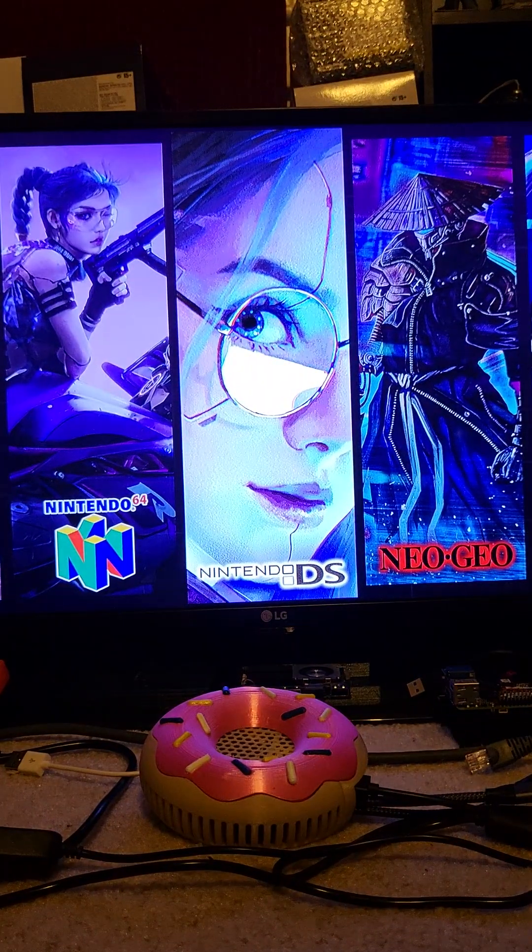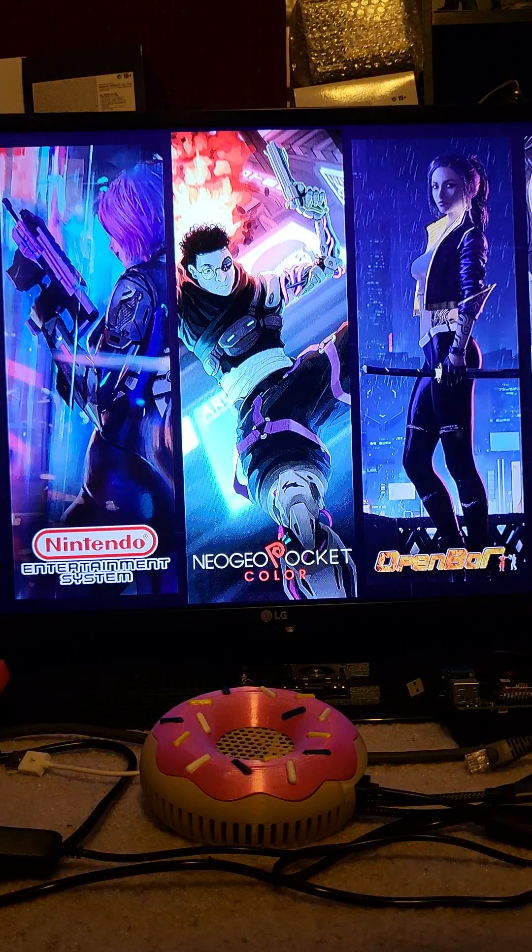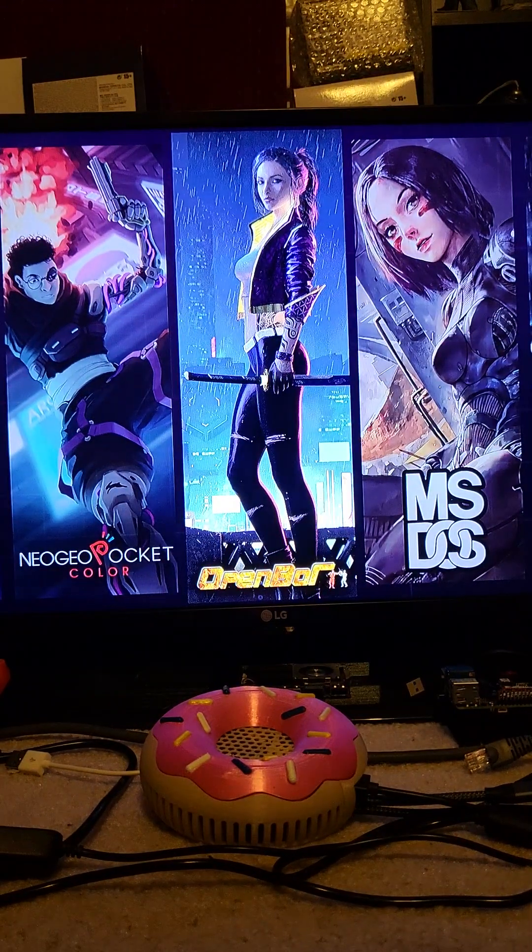It includes Naomi, Atomiswave, and N64, and they all play 100%. That's it, thanks.